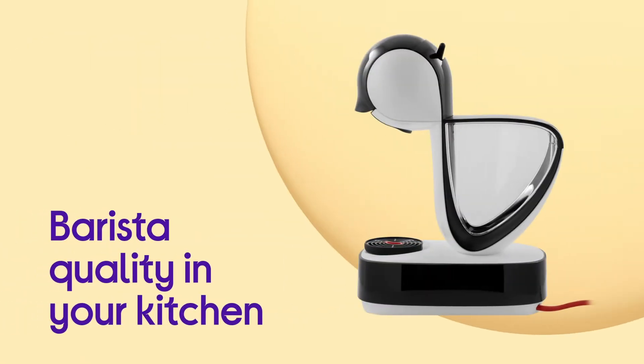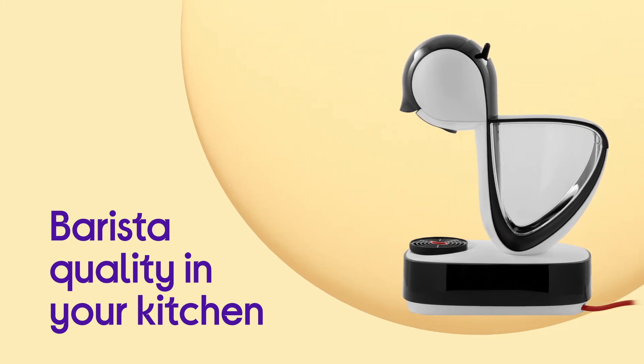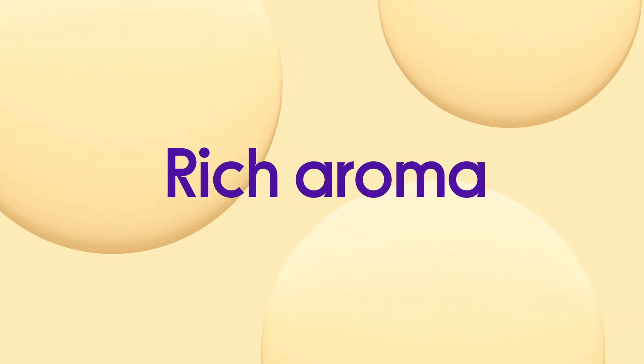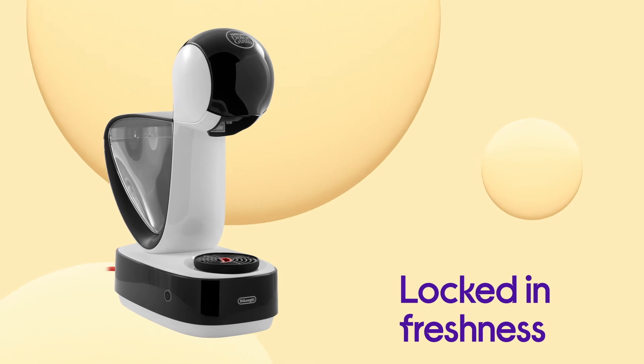Bring barista quality to your kitchen and enjoy high-quality coffee with a luxuriously velvety crema, thanks to the high-pressure system with maximum 15-bar pump pressure. Enjoy a rich aroma with every cup, with hermetically sealed capsules that lock in freshness.